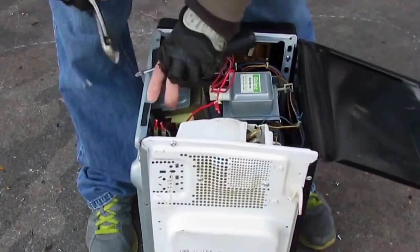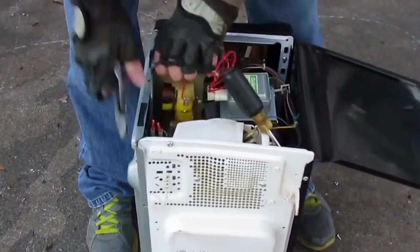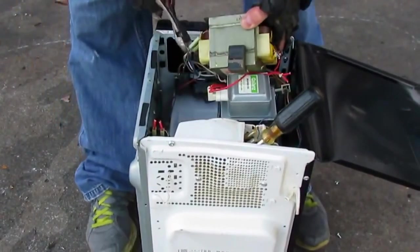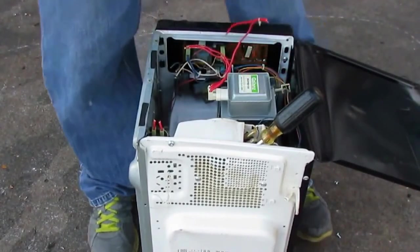This motor's actually got a little metal case on it — you don't see that very often. There it goes. You don't see that very often. There it is, that big old dog right there.